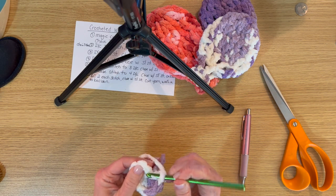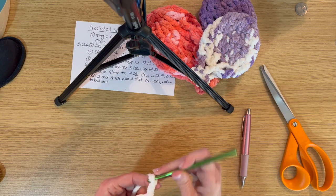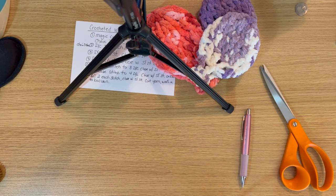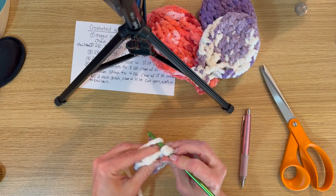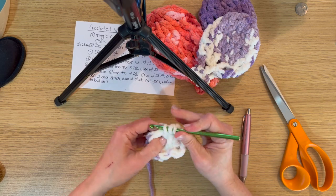Now we slip stitch to close the magic circle and chain three. Then we're double crocheting two double crochets in each stitch. Sorry, my yarn got a little tangled — had to get it untangled to continue crocheting. Two double crochets in each stitch gives us a total of 16 stitches around.